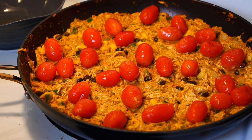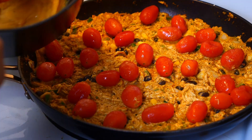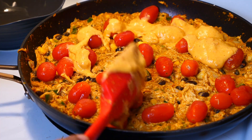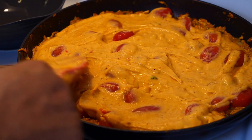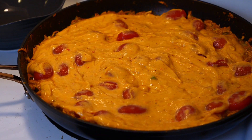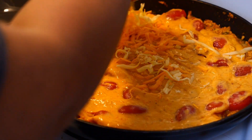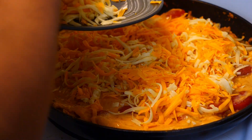Make sure your queso is ready — you can use any queso from a jar; I used Cracker Barrel. Grab your queso and pour it over. Then comes our cheese — you can use whatever type you want. I have three cheeses here: mozzarella, cheddar, and marble.